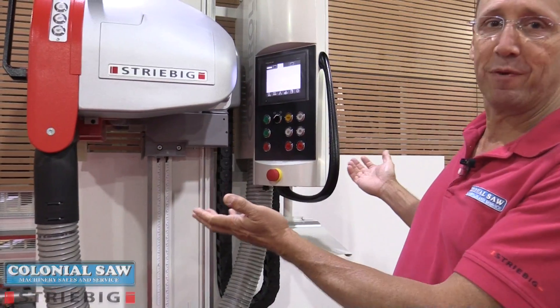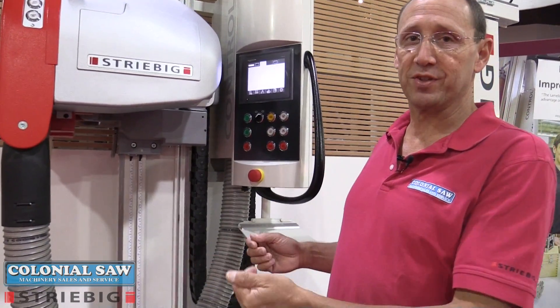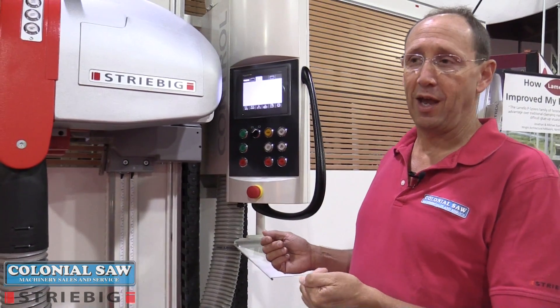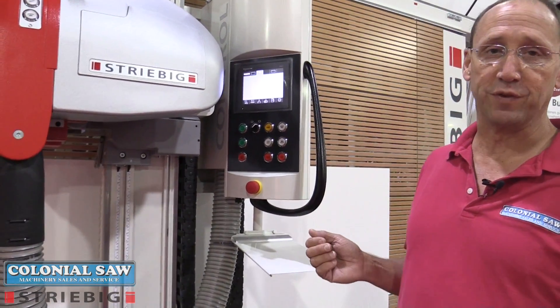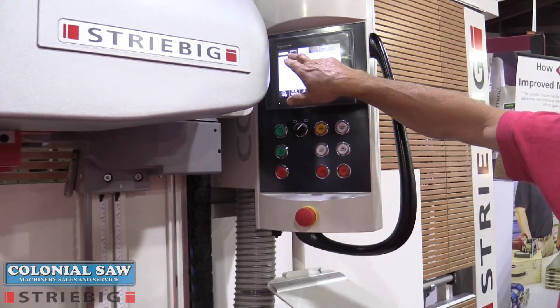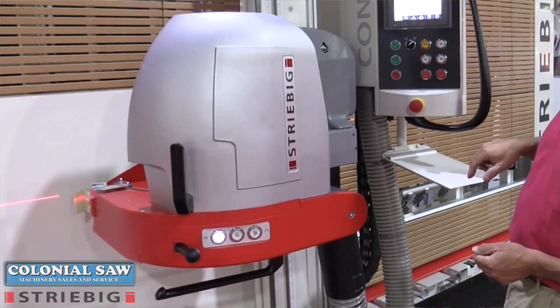We have our top-of-the-line Streebig control model, where many of the setup functions are automated or semi-automatic and the travel of the machine is fully automatic. In setting up the cut, I can pivot from vertical to horizontal, and I do most of my controlling from the touch screen here.